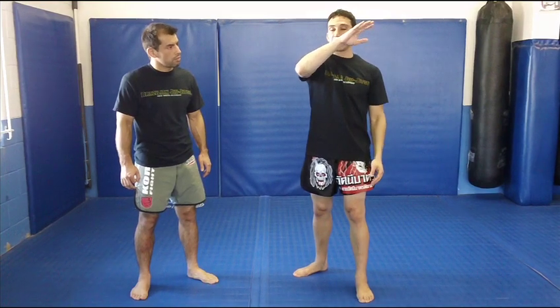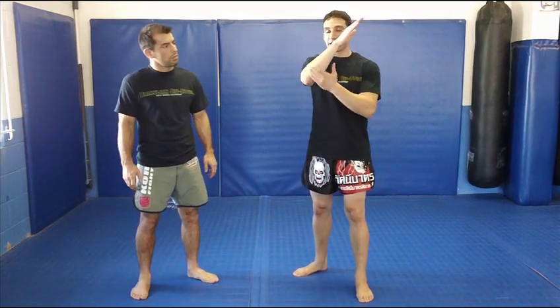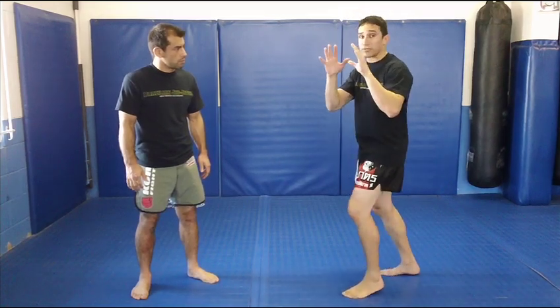You want to expose that bone by opening the hand, relaxing the hand, so that way you cut. Remember: hands always open 100% of the time with the elbows.